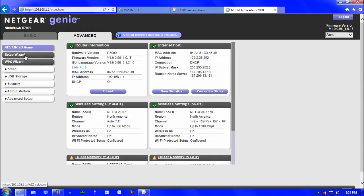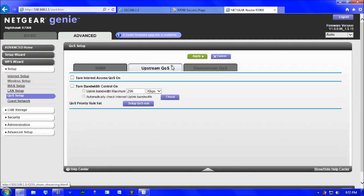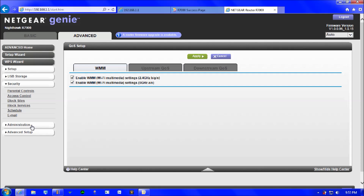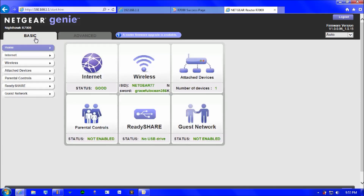Under the Advanced tab you can do tweaks to the router such as QoS setup — a really cool feature specific to the Netgear Nighthawk because it's built for gaming. There are two QoS options: upstream and downstream, for HD streaming with no lag. There are also security, administration, and advanced setup options. I hope you guys enjoyed this video — this is ZachSachafever signing off, catch you in the next one.